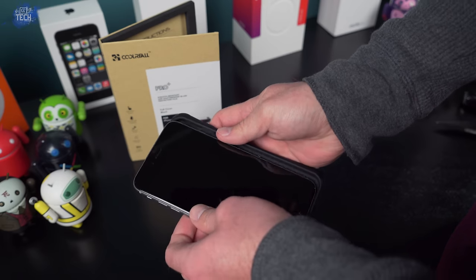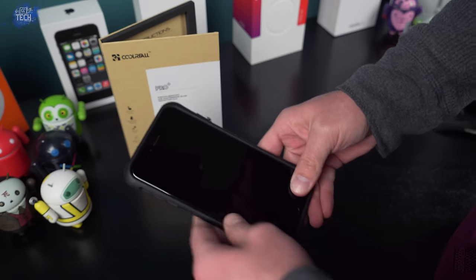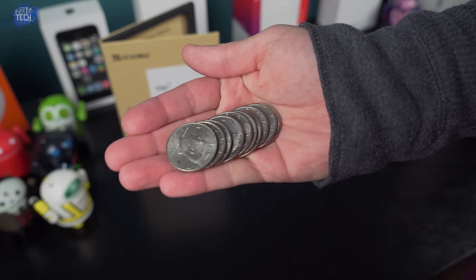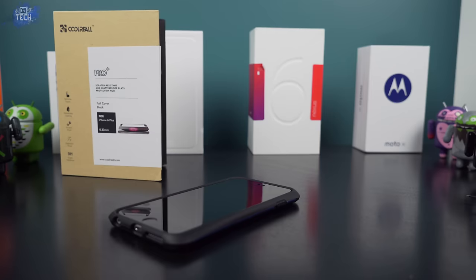The number one reason we get a screen protector is to protect the device — it doesn't matter if it has rounded edges or an oleophobic coating if it doesn't do its main job. So we're going to test out the 9H surface hardness. I'm putting my iPhone 6 Plus inside a case since I'm targeting the display itself. For this test we're going to use a handful of silver dollars, my unboxing knife, a box cutter, and a hammer.